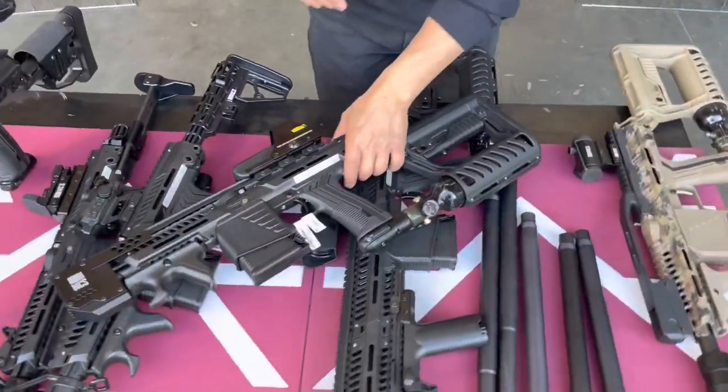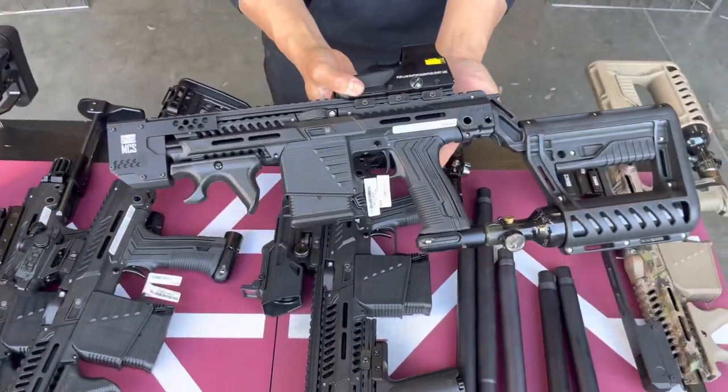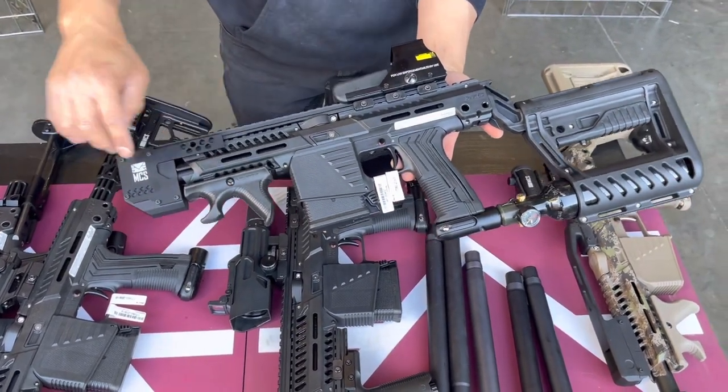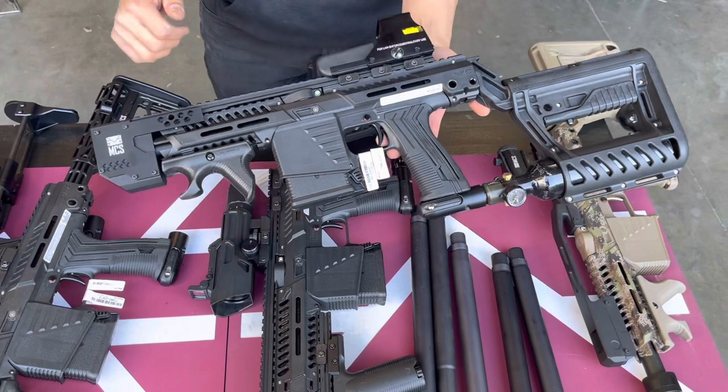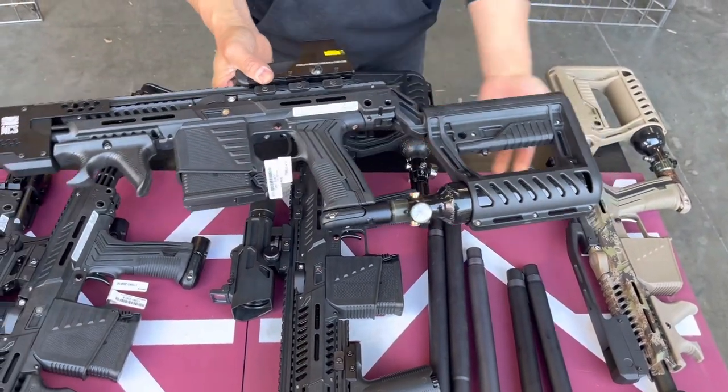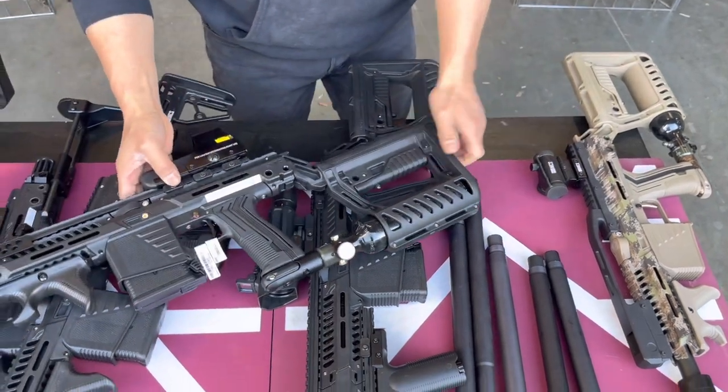So this first build I can show you here is the Swordfish version. You can see that we built it with the Diamondback angle full grip Swordfish rail running through the whole section right there. Really nice setup if you want to build a compact version of your EMF or the MG-100.